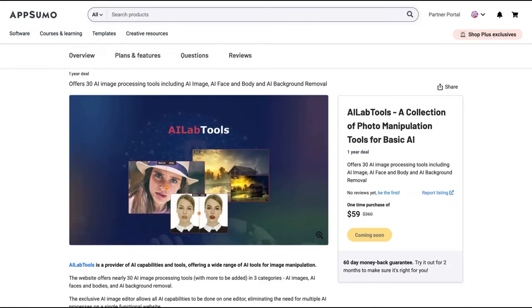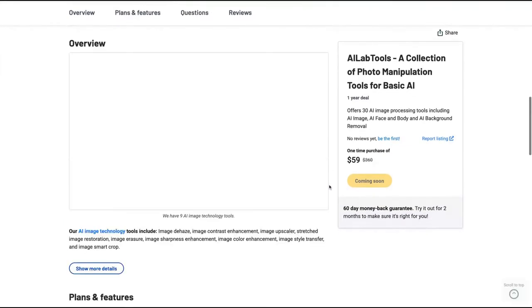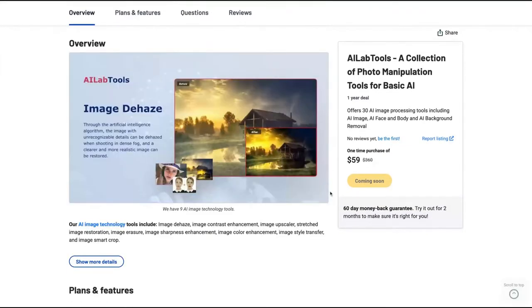It offers 30 AI image processing tools, including AI image, AI face and body, and AI background removal. This is an image tool that will help you avoid tackling with Photoshop to improve your image. It's not a lifetime deal, but a one-year deal for $59. I'm certainly buying it if the tool works well — and we're going to test it now.